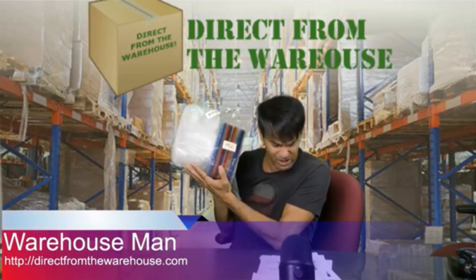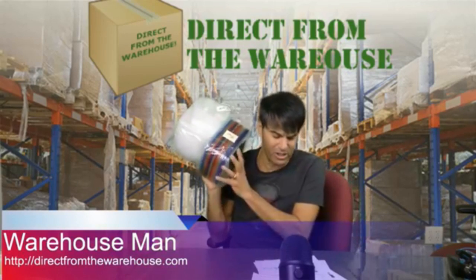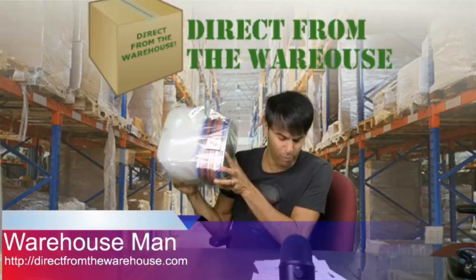This is an entire 10-piece — wait, wait. I'm sorry. 14. 14-piece packed food prep containers.